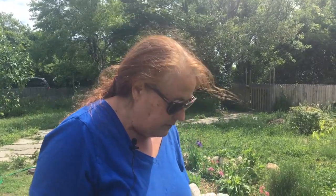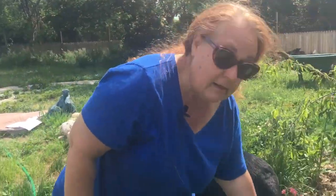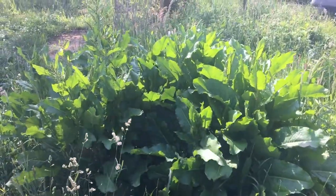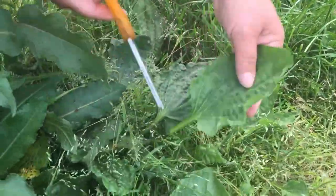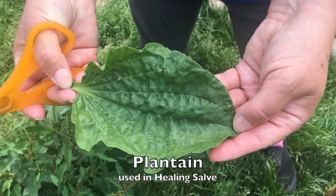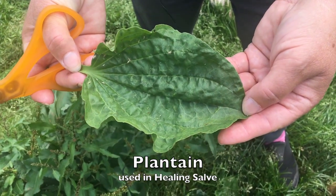The birds love it, the bees love it — even some things that I don't. This is in my liver cleanse. This is called Yellow Dock. This is plantain. It's one of the five ingredients that we use for the healing salve.